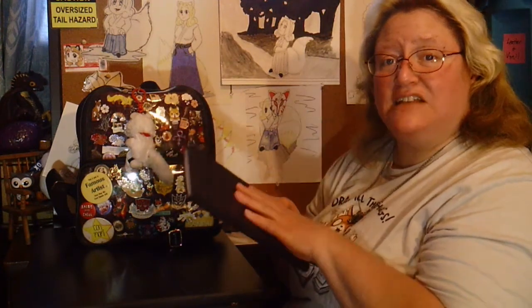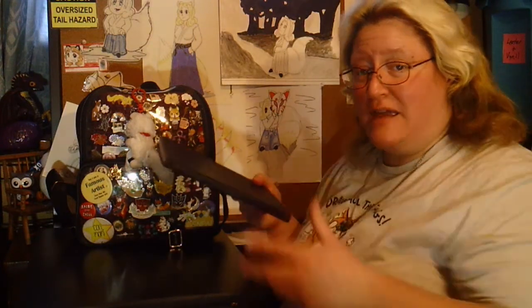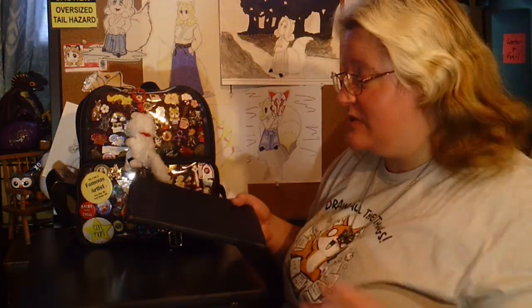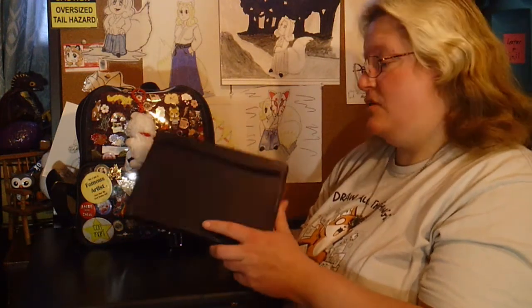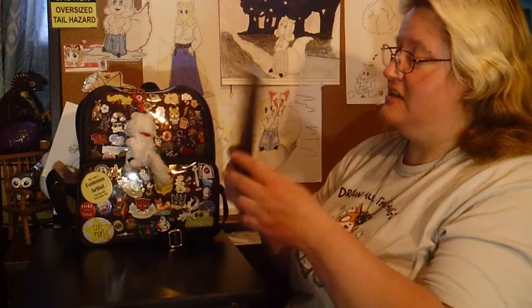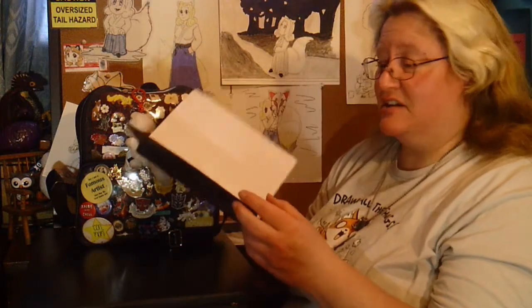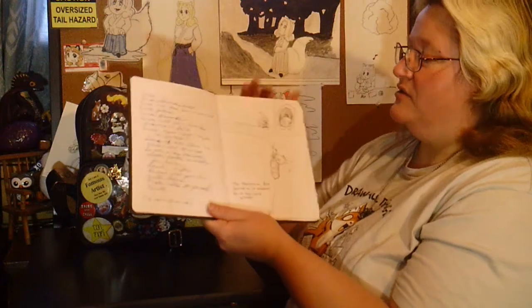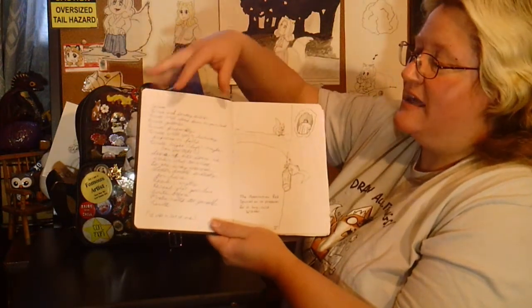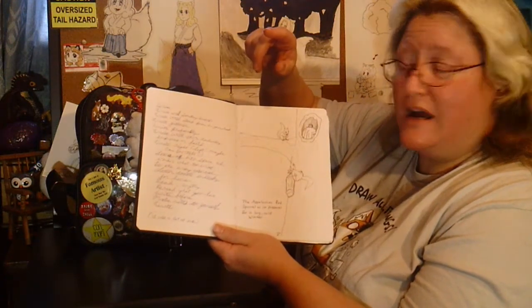This has a couple of uses for me, not just as a sketchbook, but also as a good place to store things — bits of paper, business cards, whatever else I've scribbled down — at least until I can get them home. All my sketchbooks get marked up with stickers. This particular sketchbook not only has a drawing side, but it has a lined writing side opposite. I do story writing and poetry as well, so this is great.